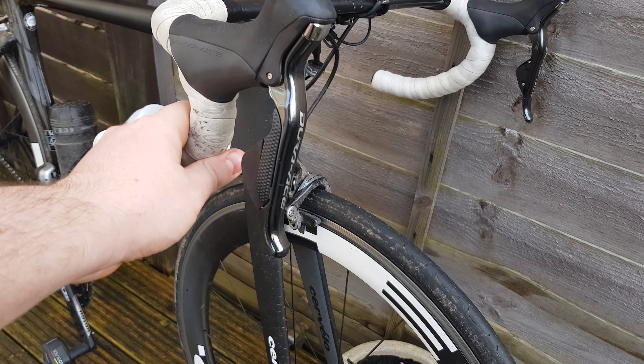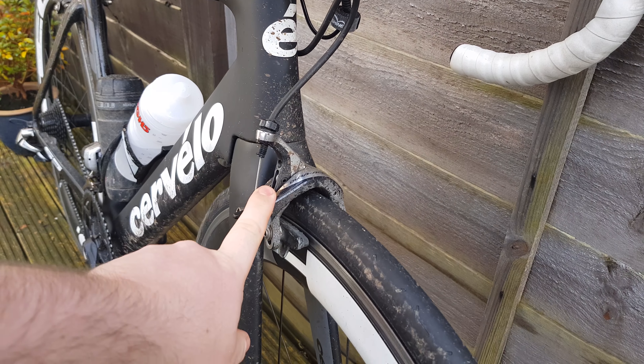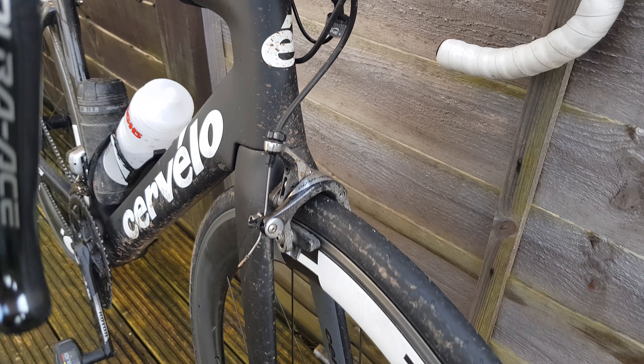The bar tape is a bit grubby — it's a demo bike so not much I can do about that. Got the Dura-Ace 9000 brakes on here, and not direct mount — these are the single bolt, the old school ones.